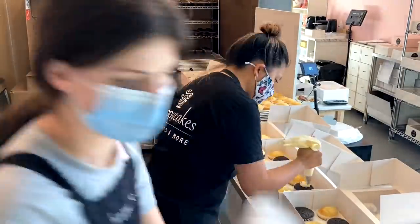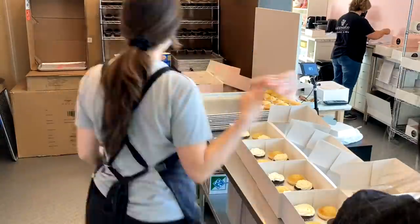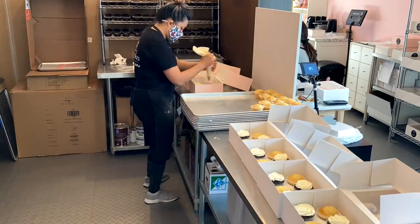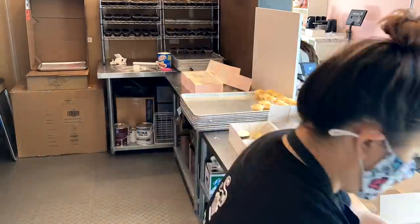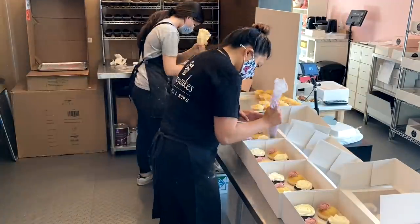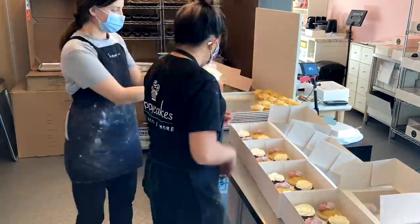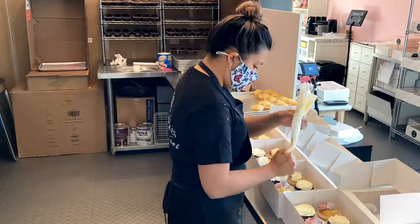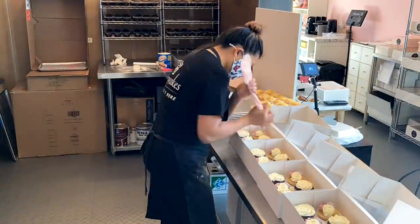I kid you not when I say that this bakery was packed almost wall to wall with all of the orders. We had so many cupcake pre-orders for Mother's Day — people really loved their moms. But we also had a ton of custom cake orders as well on the go, so it was getting very, very packed. All of the shelves and all of the tables were packed with orders. I have never seen it so full in here.